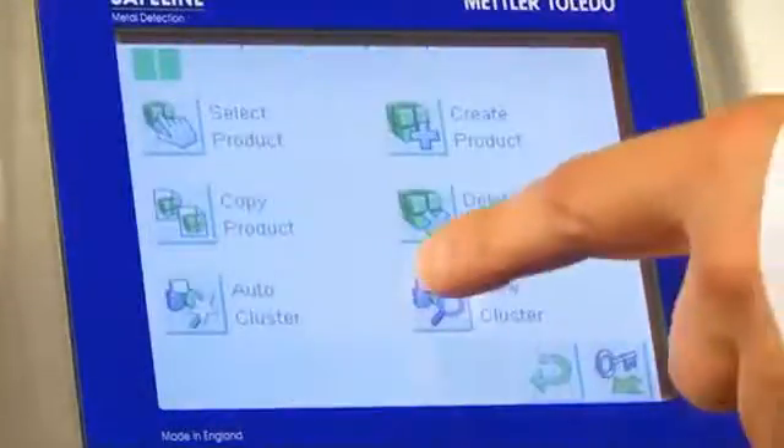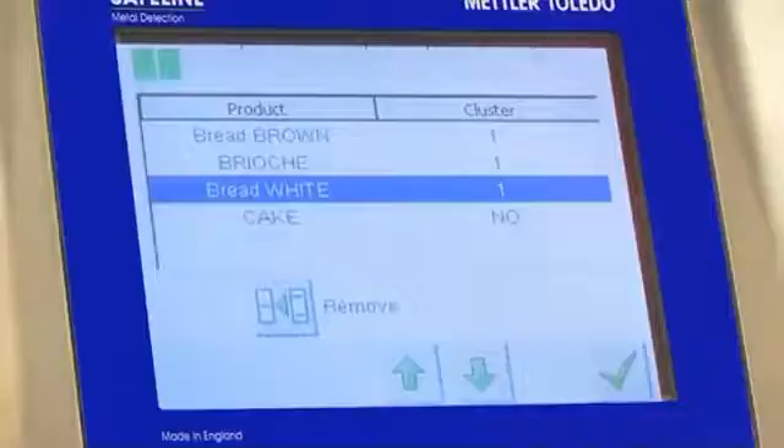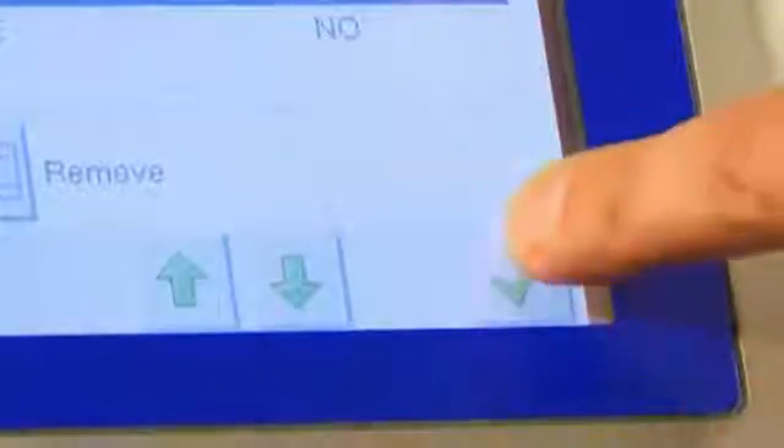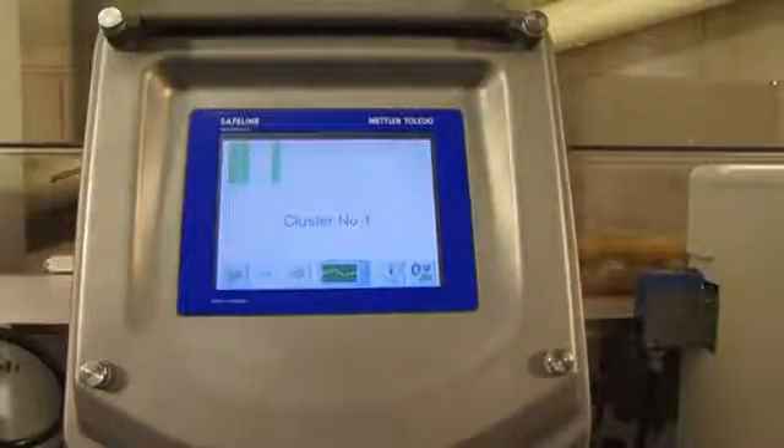Adding or removing new products to an existing cluster setting is also simple, eliminating the need to create multiple clusters when new products are added to your range. Alternatively, new products can be created and left outside the cluster if required.